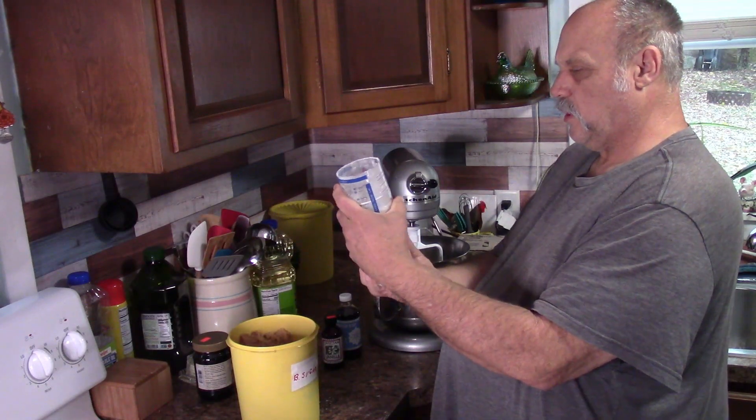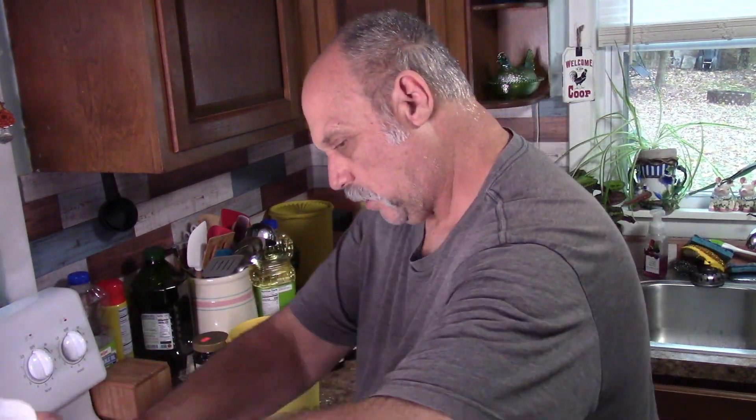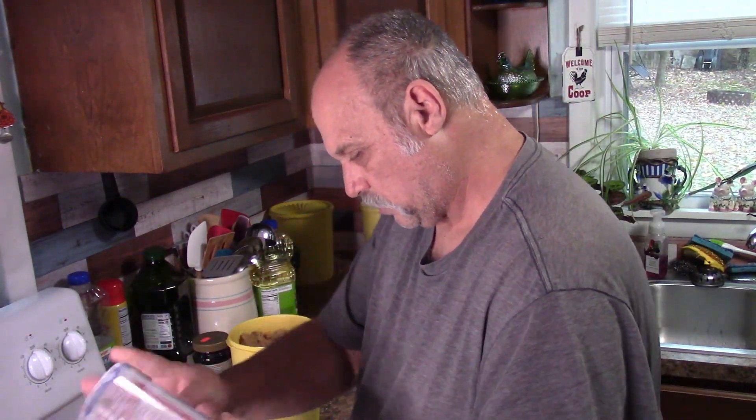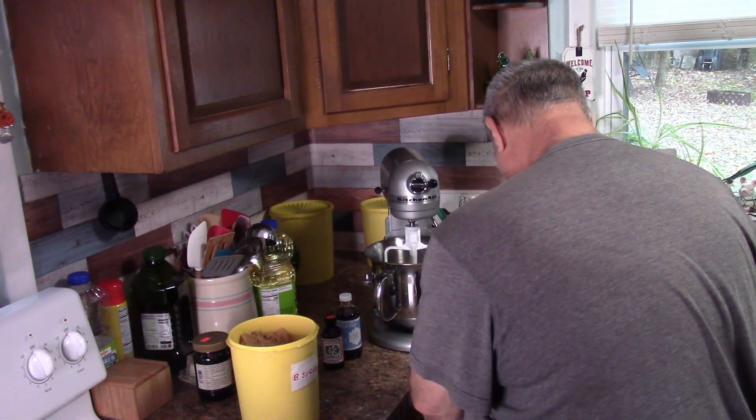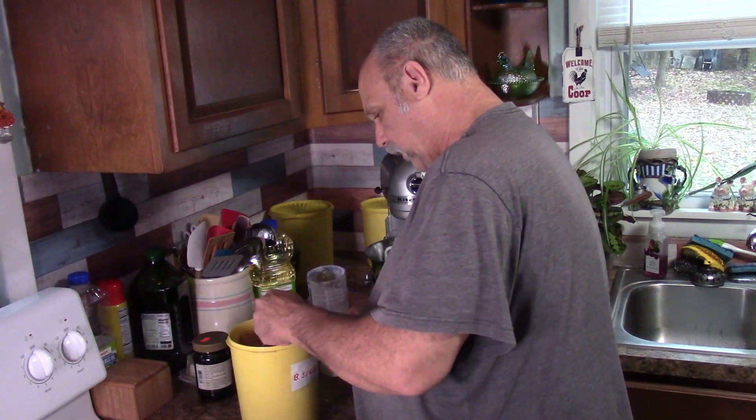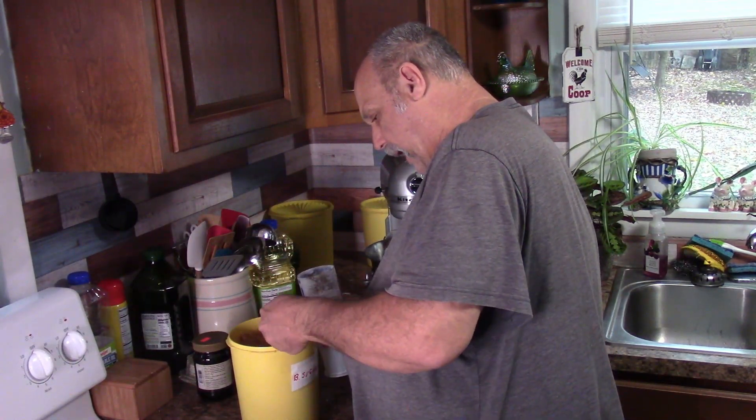Three quarters of a cup of brown sugar, so we're going to put this up to three quarters. Get all that flour out of there, and it says firmly packed.